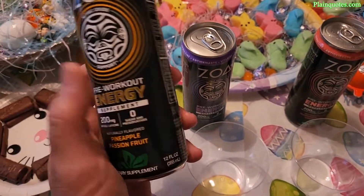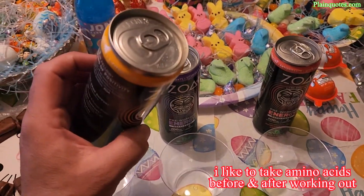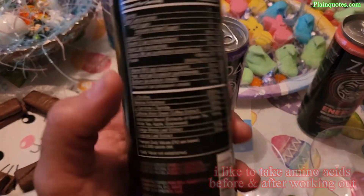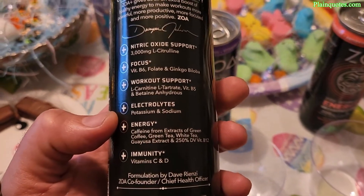It was formulated by Dave Rienzi, who's listed as the chief health officer — which is cool. Personally, I'm a strong believer in taking amino acids before and after working out — at least 1g. This drink doesn't appear to have that, which is a downside for me.